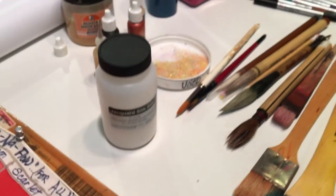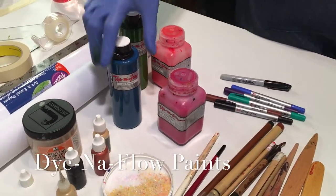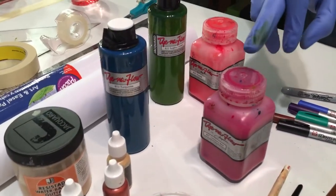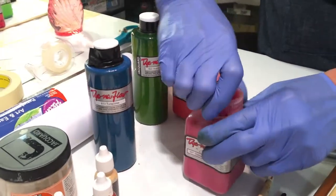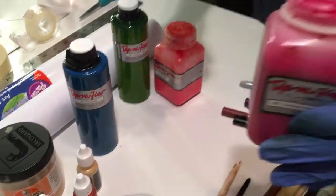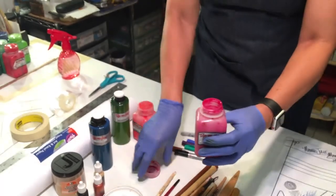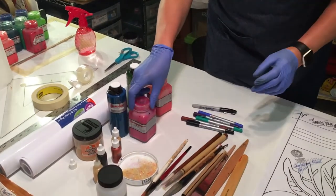And here are your paints — the Dynaflow, as it used to be sold like this. Now it is sold in this bottle. I have kept all these bottles because it's easier to work with — the mouth is wider. I hold it like this and work like that. Always when you're using Dynaflow, shake the bottles thoroughly because there is separation and sedimentation.